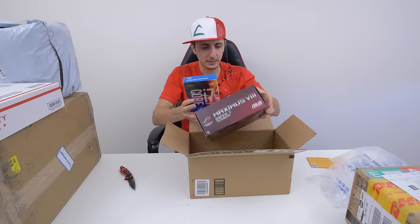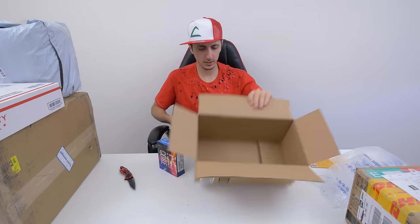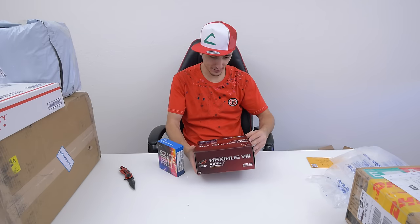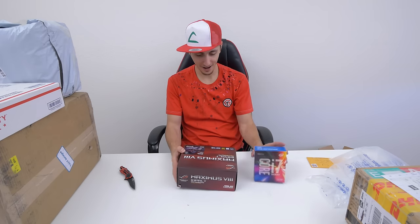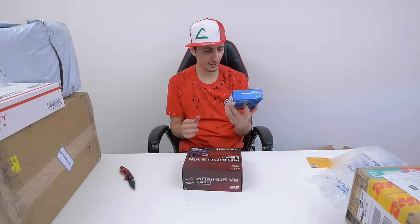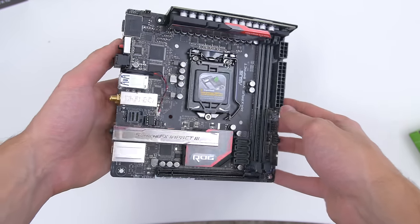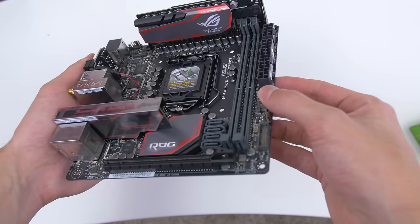This is another 6700K processor and a Maximus ASUS motherboard. I'm not sure who sent this to me because I did not order this from Amazon. I'll have to dig through my emails and see — maybe there's a company that wants to do a build, because I honestly don't know where they came from. I have like three of these now. I'm guessing this is gonna be a mini ITX build but again I'll have to dig through my emails and find out.